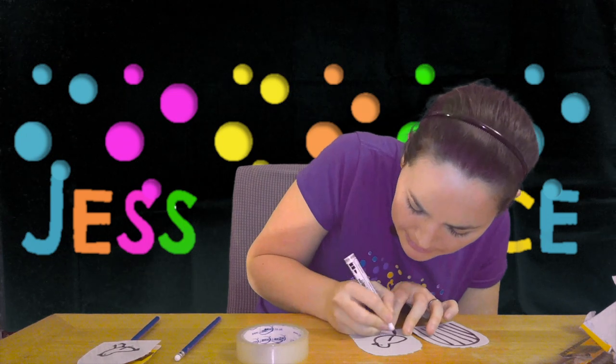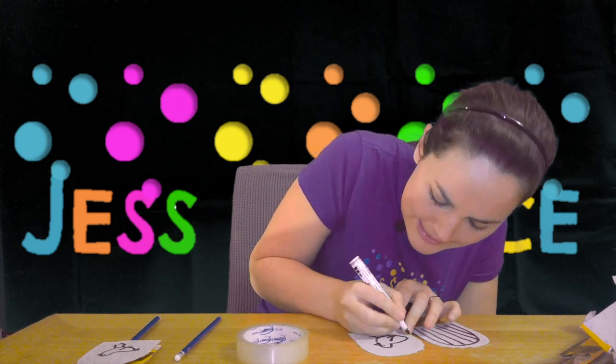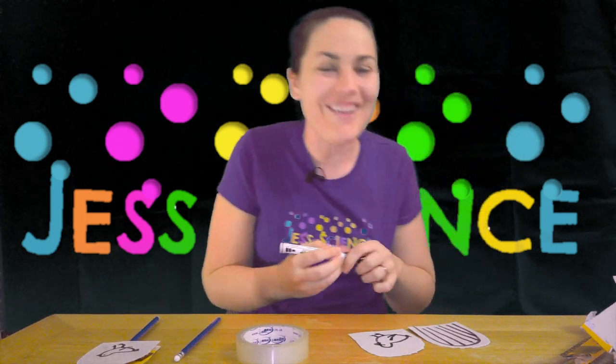A little beak, an eye, a bit of a wing, some feet, and a little tail. We should be all set.